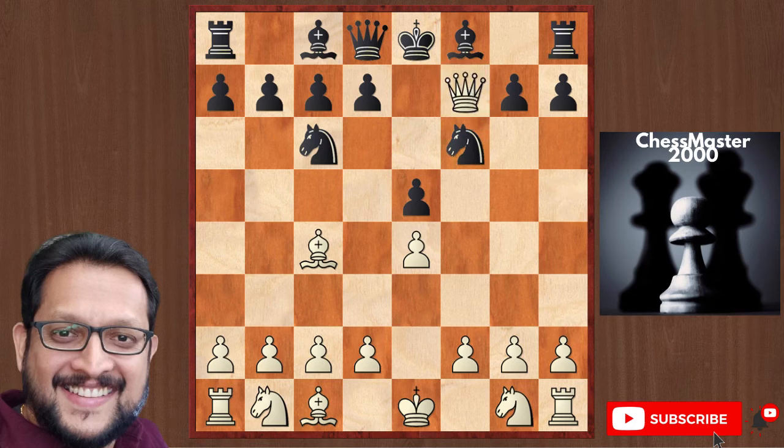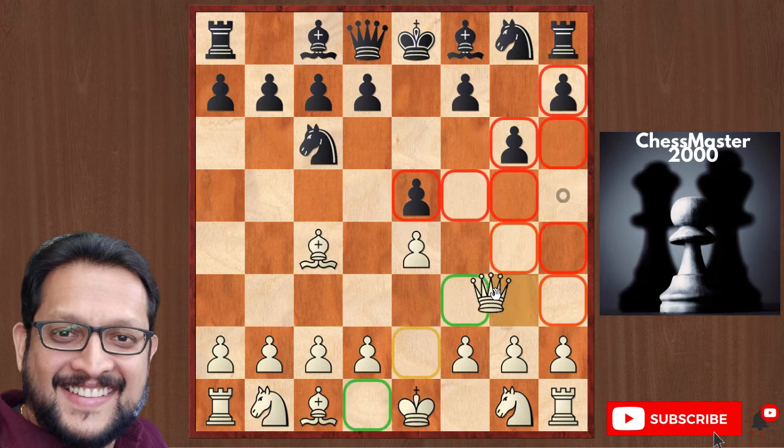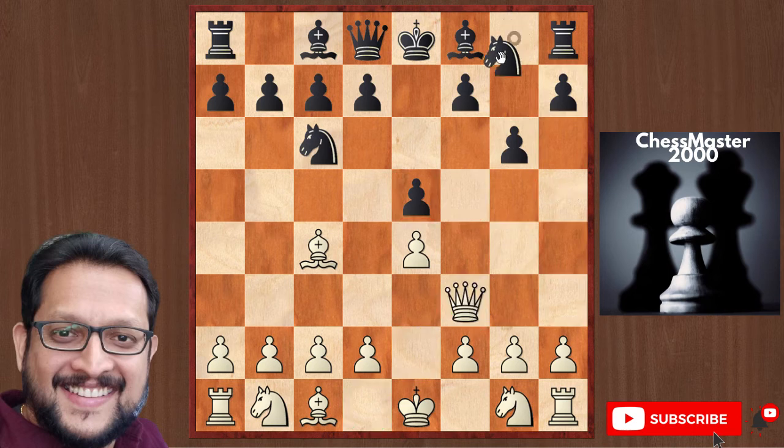How to avoid Scholar's Mate is very simple. If Queen h5, play g6 to drive away the queen. Queen retreats to f3, then Knight f6 prevents the Queen f7 checkmate threat.